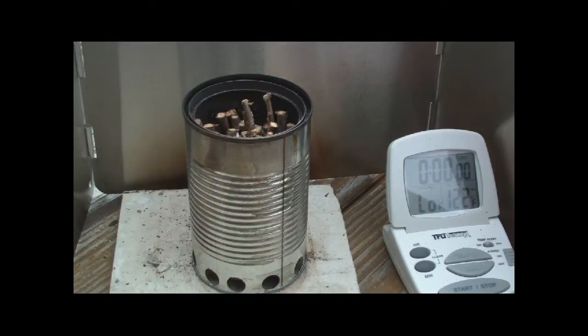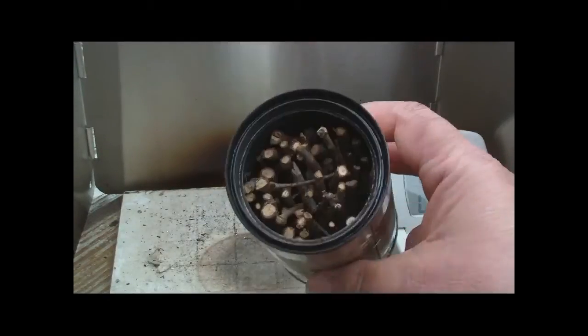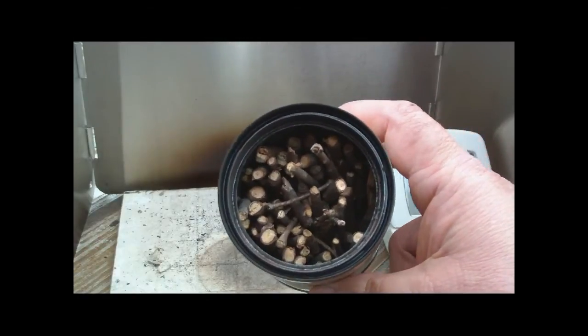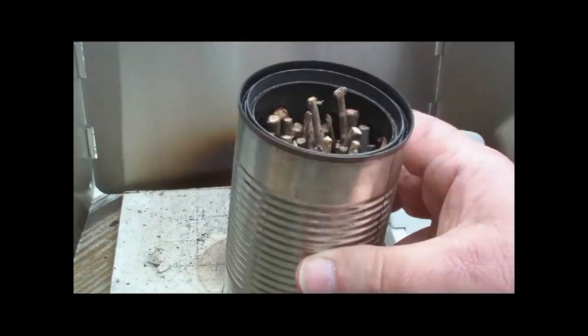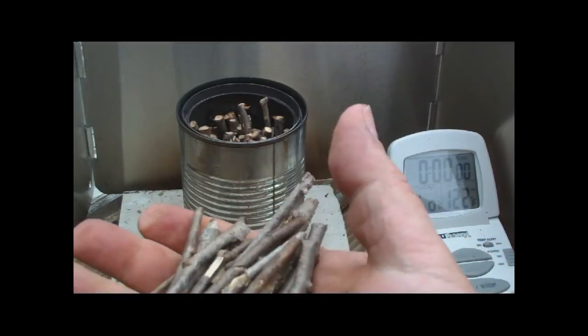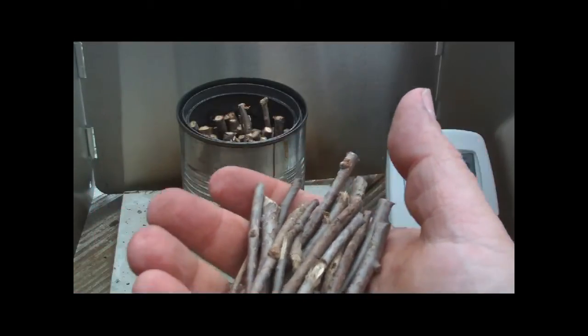Hi, Hiram here. I've had a bunch of requests to use this fruit stove again, but this time using twigs and stuff like we find along the trail. You can find tons and tons of this stuff — people don't want it because they want the big stuff for their fires. So what I've done was loaded a good handful in here.